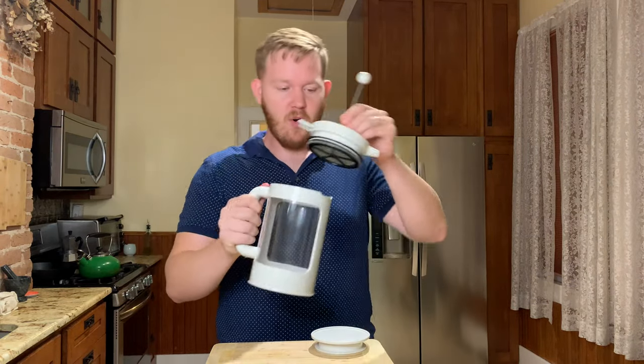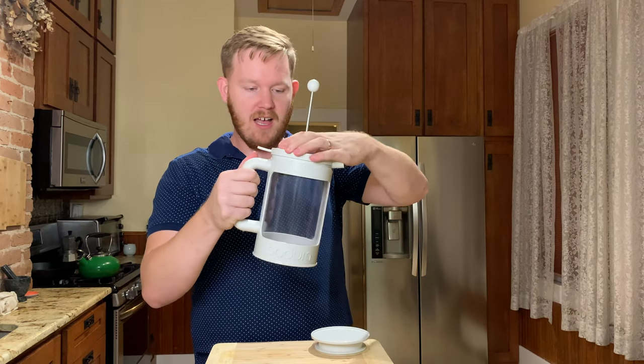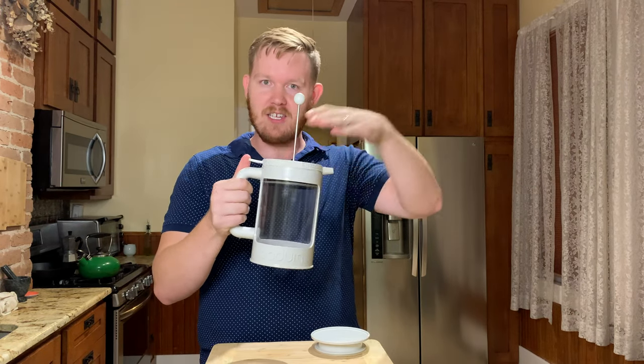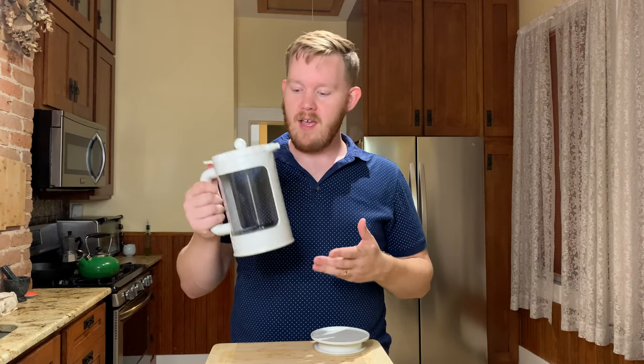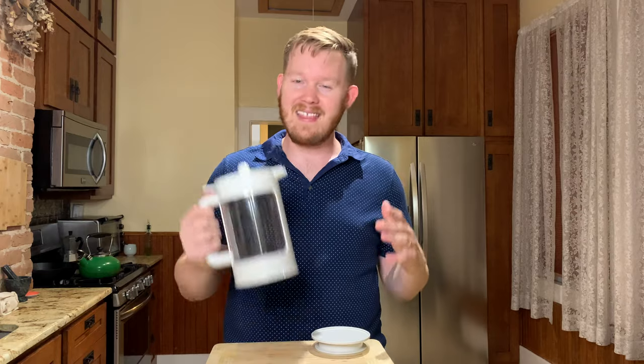After it's all brewed up nice, we're just going to stick the plunger on. I really like this locking mechanism so it's not going to shoot out or spill anywhere, and then we're just going to plunge it down. Cold brew can definitely just be made in a mason jar sat out on your counter, but I think for $12.99, it's hard to beat a gadget like this. If you were to use a mason jar, you'd have to filter it, pour it, make a big mess. I think this is going to save you a lot of time and effort.